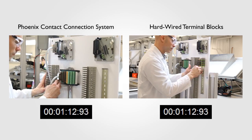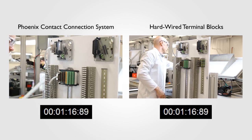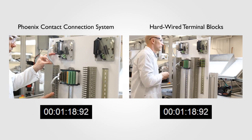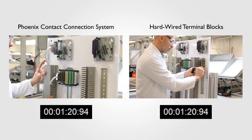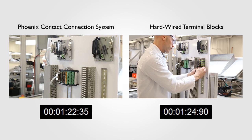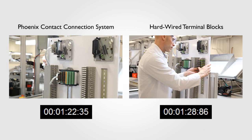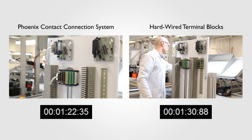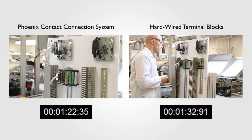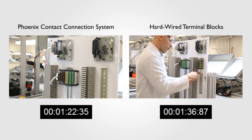With the FTA mounted, the installer then plugs in and screws down a 37-pin D-sub cable to the IOTA adapter. Once secure, the other end of the cable is plugged in and secured to the FTA. Finally, all that's left is dressing the cable in the wire duct and adding the cover. And that's it! In only 90 seconds, 16 channels have been connected with fusing, disconnects, and blown fuse indication.